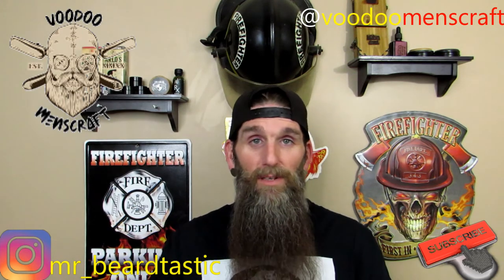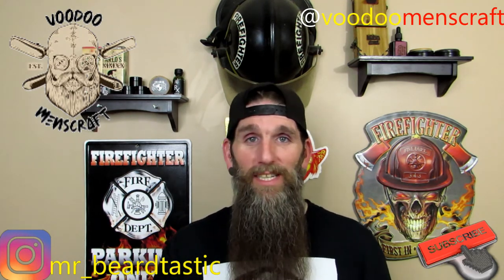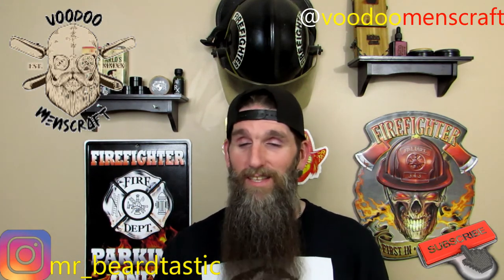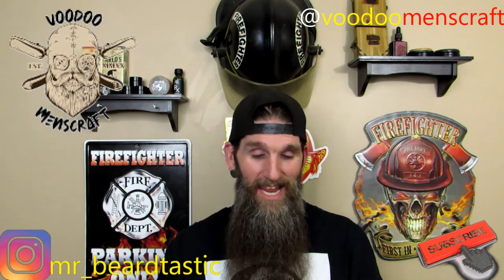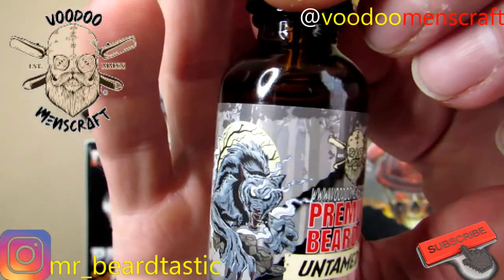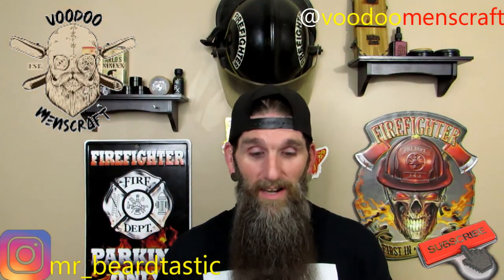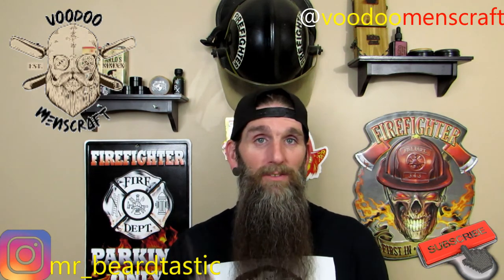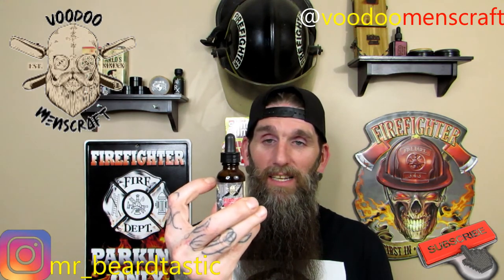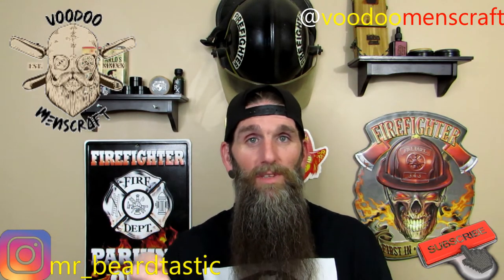In beard it feels amazing — gives me a nice shine. The scent is just incredible and the artwork is simply amazing. It's just an amazing scent overall. I would definitely buy this again; I've had it two days and you can see a lot is already gone because I use a lot of it. There's hardly any residual left over when I apply it to my beard.